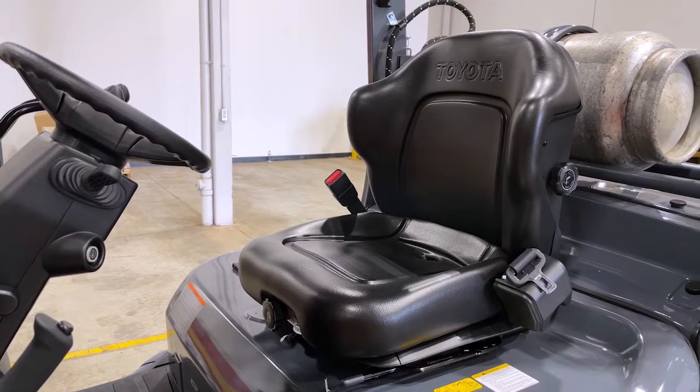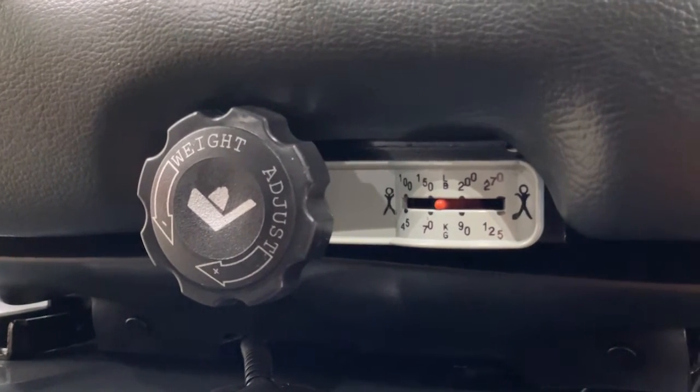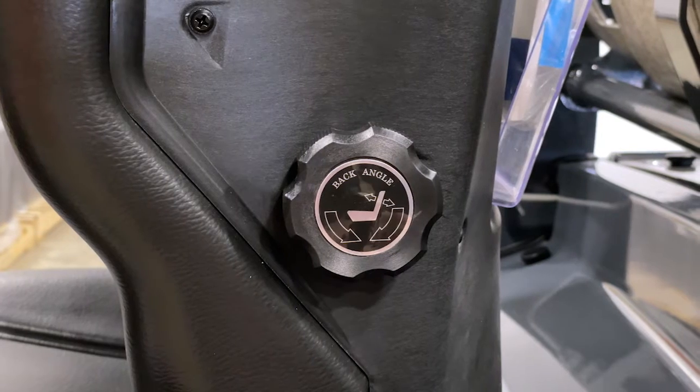The seat is a four-way full suspension seat. In the centre you have the suspension adjustment depending on the operator's weight. On the sides is the lumbar support and tilt.